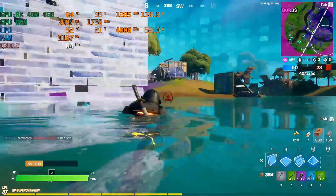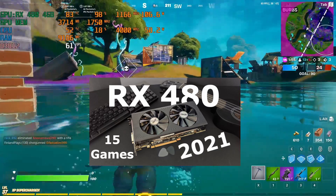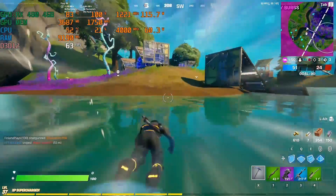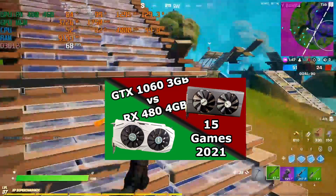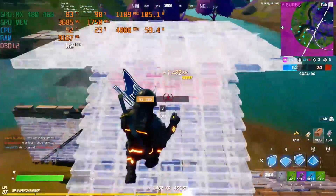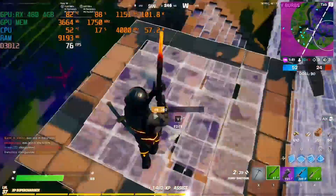By the way, I did a 15-games benchmark of the RX 480, so if you're interested take a look — the link will be in the description. Also, there's a comparison between the GTX 1060 3GB. You can find it all in the description down below.